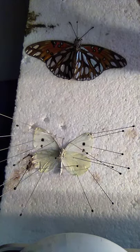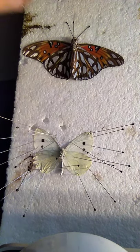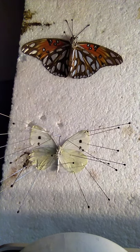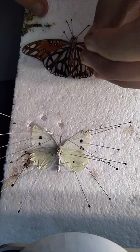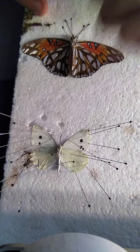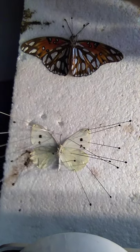Make sure it's nice and straight. Take more pins to brace it so it doesn't spin — we don't want that. Make sure you don't puncture the wings or else you can't spread them.